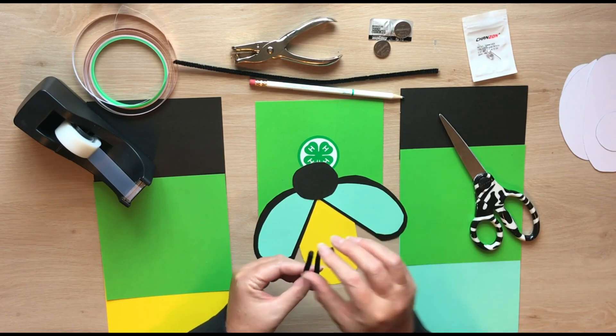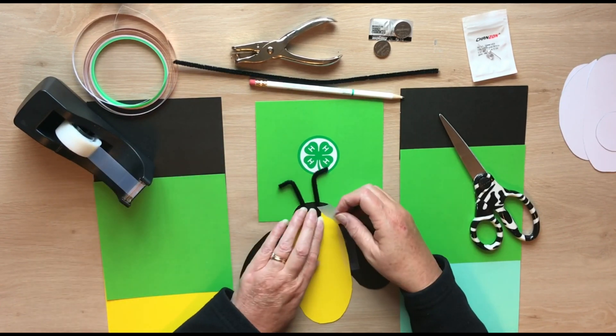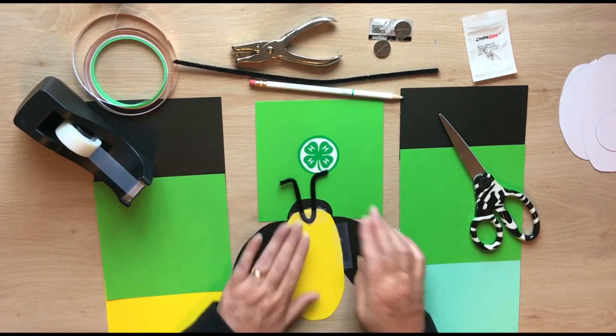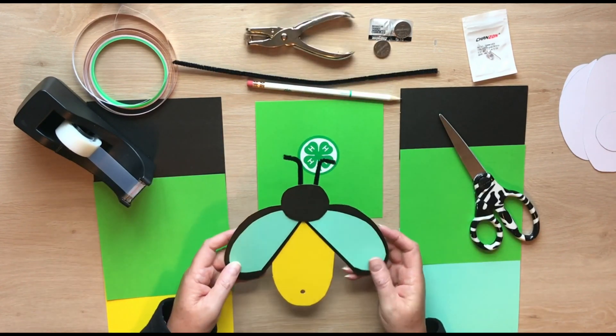I am using half of a pipe cleaner, about 6 inches, to attach to the top of the head. Now we will add a hole punch to the bottom of the lightning bug for its light.